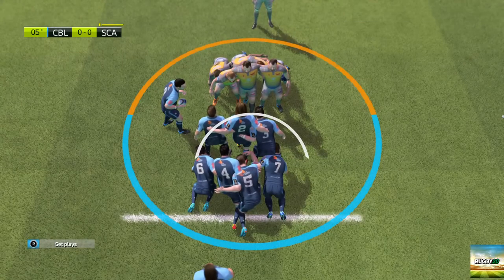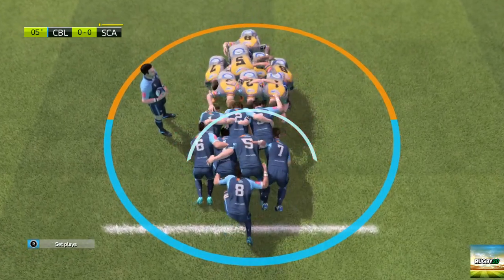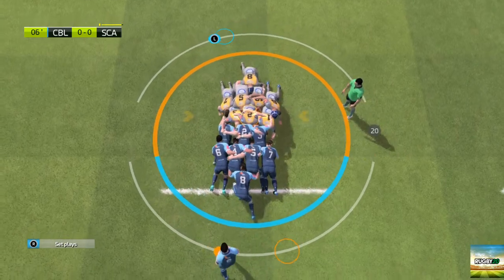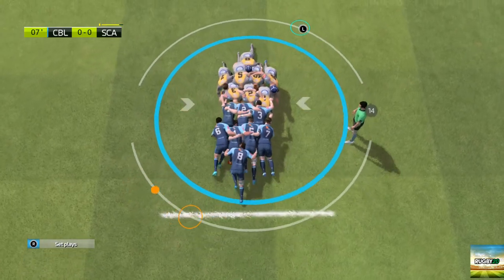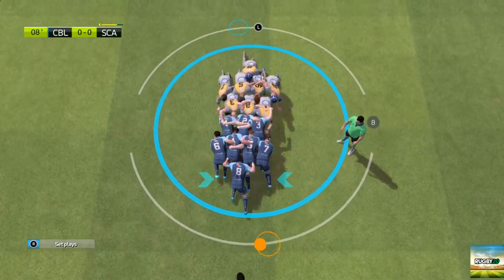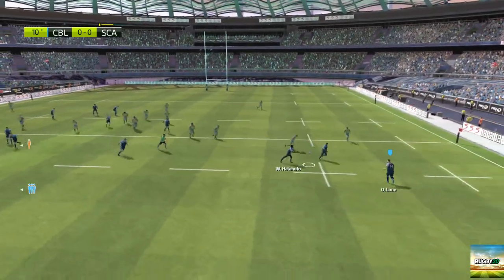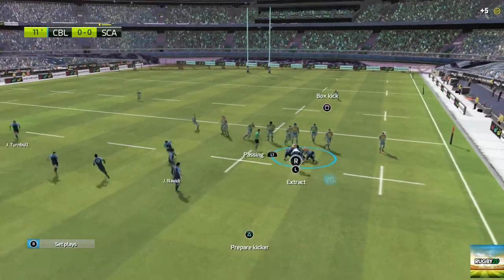Half of the pitch — the Scarlets' pack really took it in the teeth. It's hooked back. Cardiff Blues will win the ball from that scrum. Excellent handling as they scrap for the ball, and Cardiff Blues keep the ball.